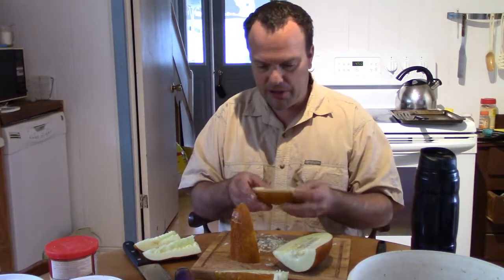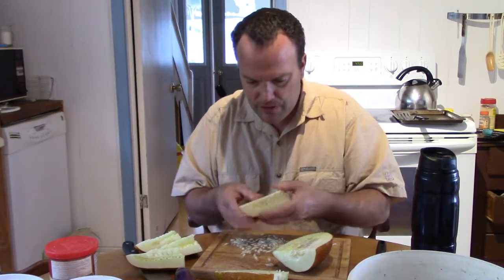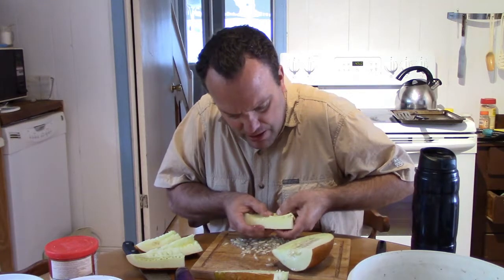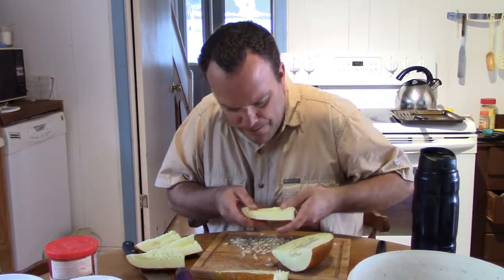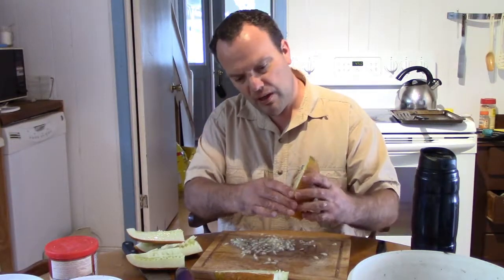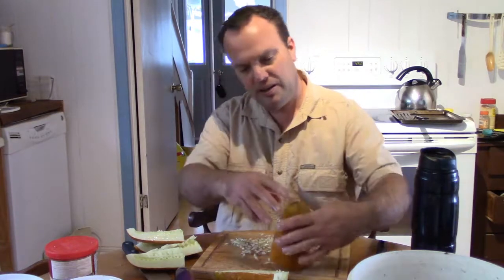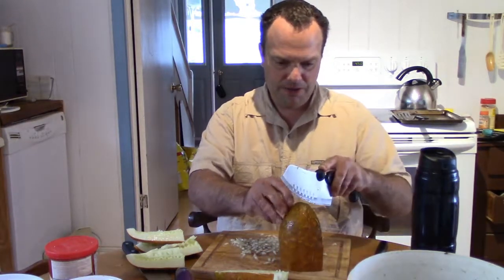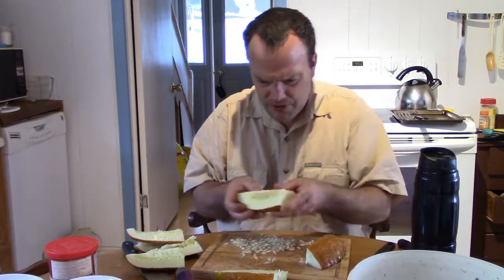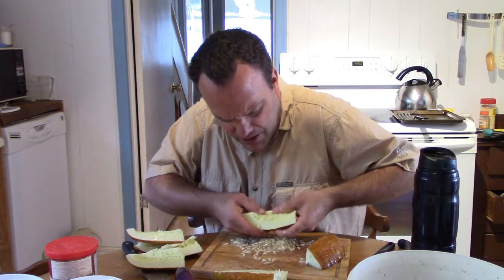Let's see how to get them out easily. It's still too hard to do with just the whole cucumber, but if I split it down — yes, they pop out nice and easy.